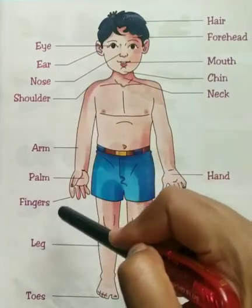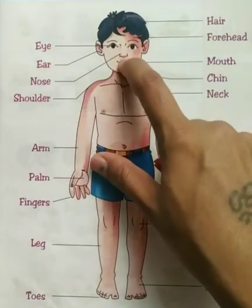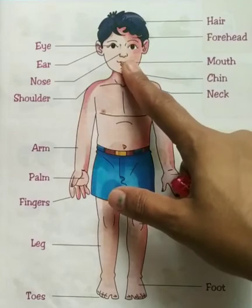Where is your nose? Here. This is your nose. Very good.